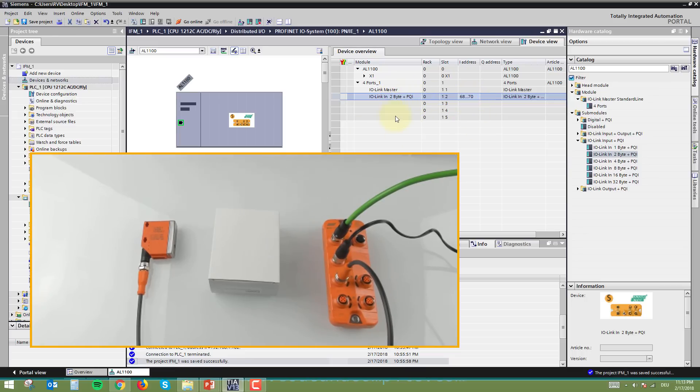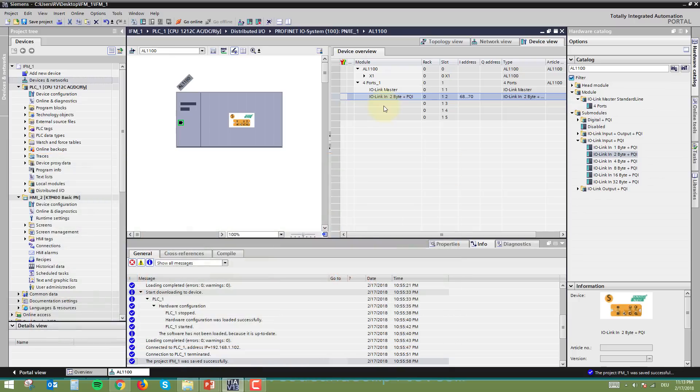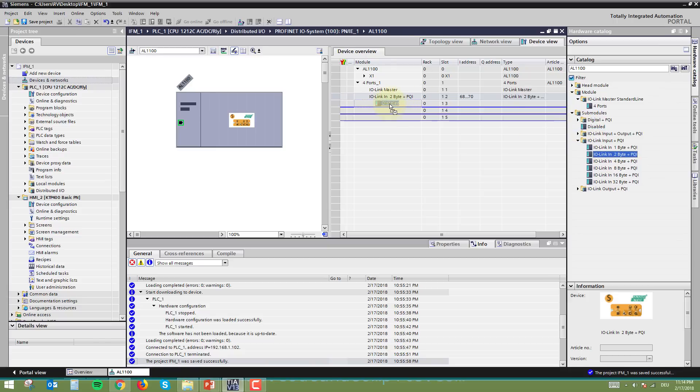Make sure any unconnected ports are not left undefined. You have to disable them by dragging the 'Disable' option to all other unused ports. This finalizes the hardware configuration.